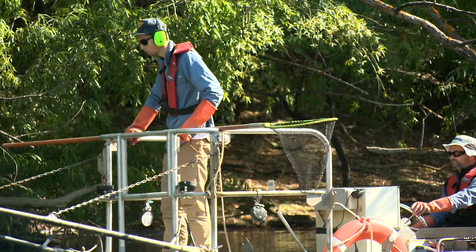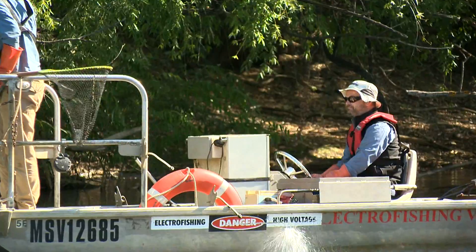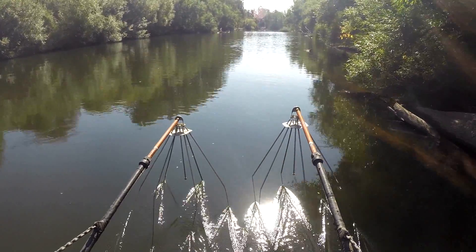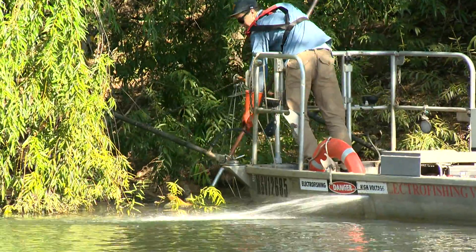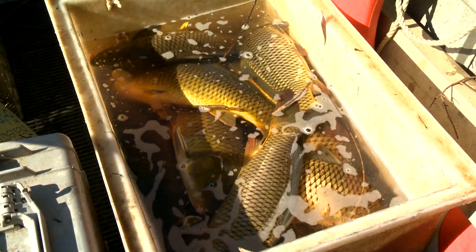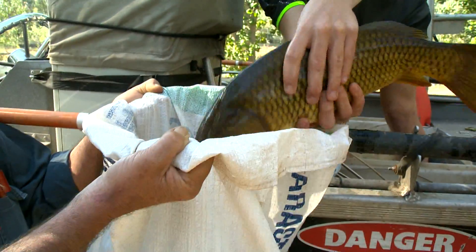Our component of the project is to undertake electrofishing surveys. We go through and pulse DC voltage into the water, which stuns the fish. We then pick the fish up with nets, put them in flow-through tanks, and the carp we anaesthetise until they die. From there, the carp go to Nutrisoil.